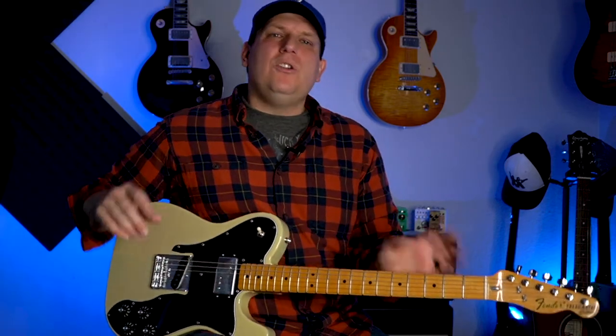Hey, what's happening guys? It's B-Side, and today on B-Side Talks Guitar, I'm gonna show you the pentatonic scale shape your guitar teacher should have taught you, but probably never did.